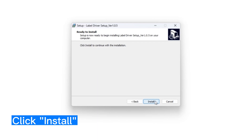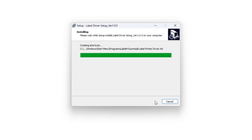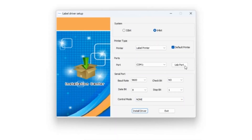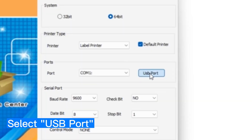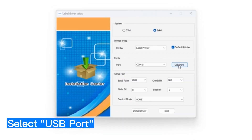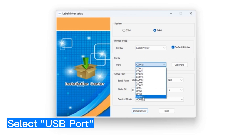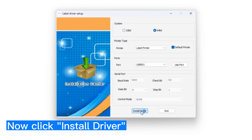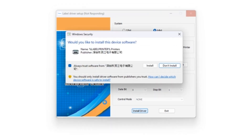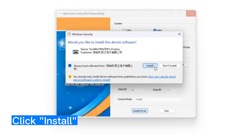Now you can follow the on-screen steps. After clicking Install, a screen like this will pop up. Click on the button titled USB Port — this will assign your printer to be recognised by your laptop. If a message pops up saying No USB Printer, just click on the drop-down on the left and select USB from the list. Now press Install Driver at the bottom. It's going to ask you if you want to install the driver — make sure to click Install.